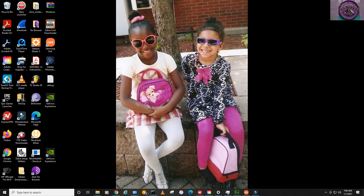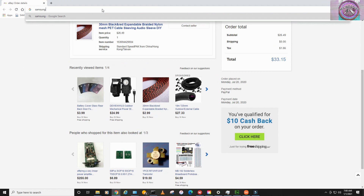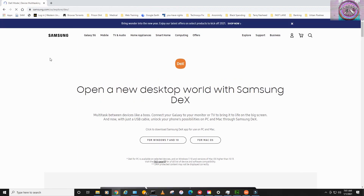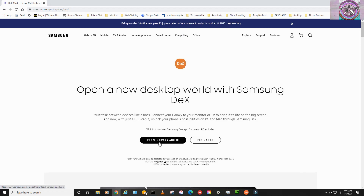First, what you want to do is open up a browser. I already have a URL — I'm not quite sure what the URL is, but Google's going to take us right to it. Depending on what operating system you're using, you're going to click that one. In my case, I'm using Windows 10, so I'm going to click that.